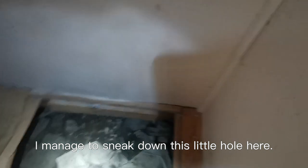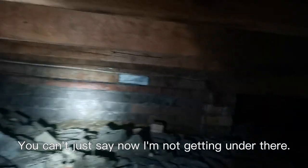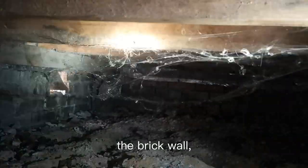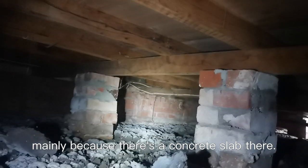I managed to sneak down this little hole here — lucky I'm skinny. Sometimes you really have to climb under a house to see exactly what's going on. You can't just say no, I'm not getting under there. It looks pretty straight. The subfloor looks pretty good. I reckon maybe have to go up minimal. The brick wall is not built straight and the floor is on an angle. This wall has no vents mainly because there's a concrete slab there, but really you should have as many vents as possible — keeps air circulation — but it's actually not too bad under here.